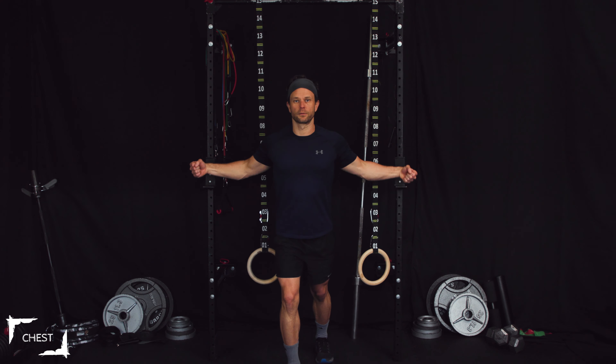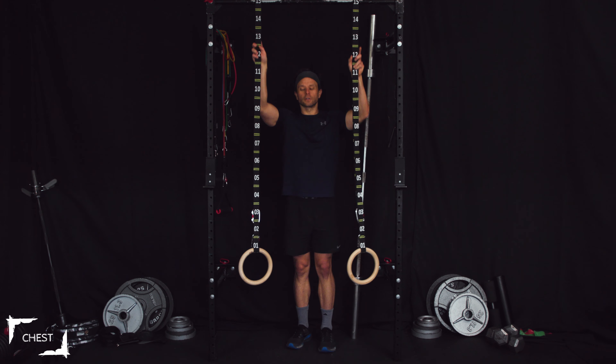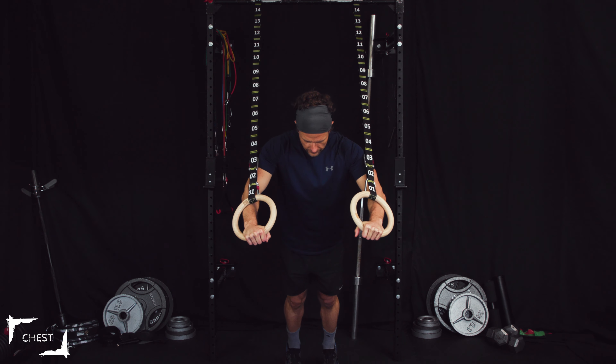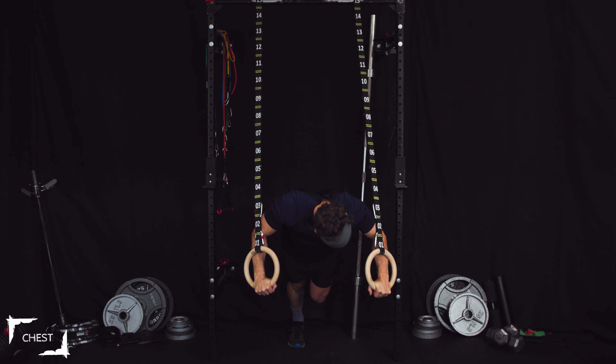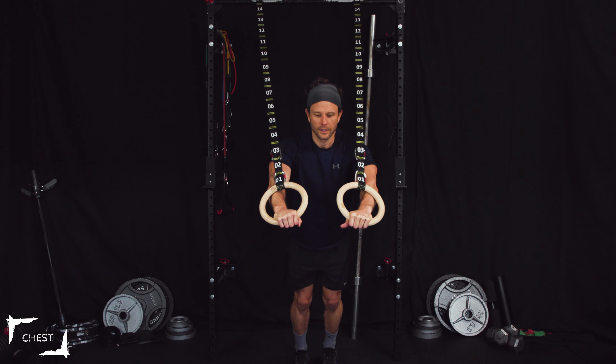We're going to do a superset combination: a press then a fly. We're going to do 10 presses then 10 flies. We're going to start with incline, then go flat, then decline. The incline press looks like this, flat looks like that, and then I kick my feet up on the wall to do a decline. Let's get right into it — here we go!